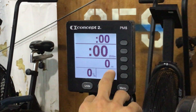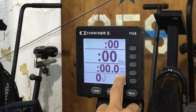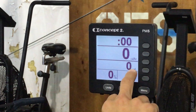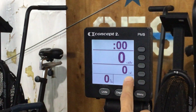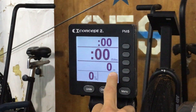Then you can see whether it's meters. If you hit the units button, this changes to your average 500 meter row, which we don't really use in class. Hit it again, this gives you the watts, which we don't really use in class. Hit units again and you have calories. So if you want to change the unit of measurement, say we're rowing for calories, you'd hit the units button until it says meters on there.